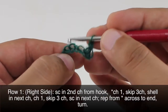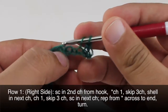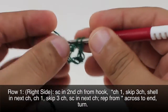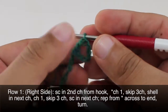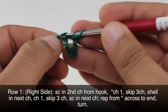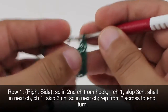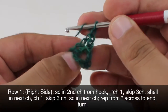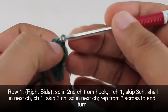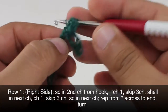Then we will skip three chains and we will do a shell into the next chain. So skip one, two, three. Our shell is going to begin right here and we'll start that by doing a double crochet. Then we're going to chain one and we'll do this a total of three times — there's two and three — and then we'll finish up by doing one more double crochet into that same chain stitch.